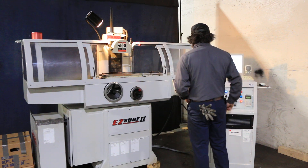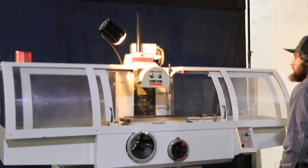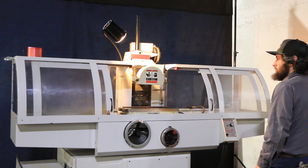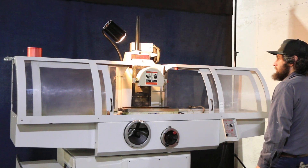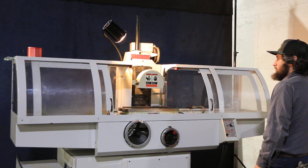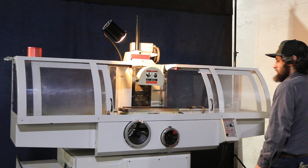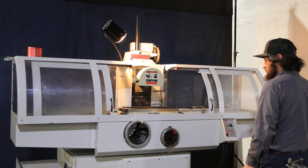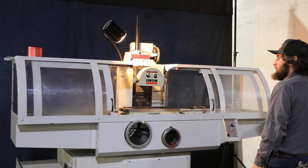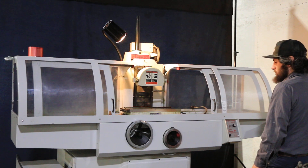You can jog your axes up and down — both very smooth, nice and quiet. You have your saddle in and out as well, also nice and smooth and quiet.